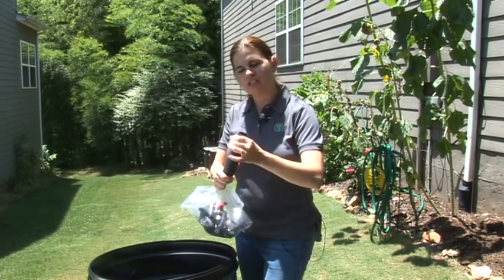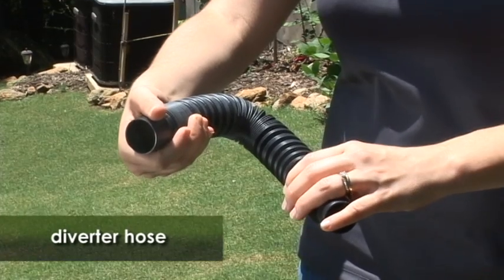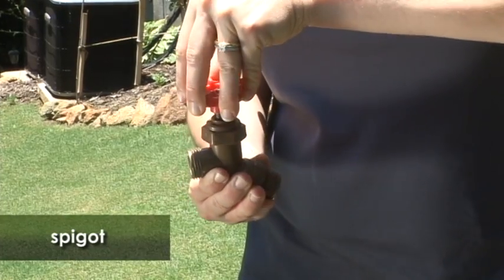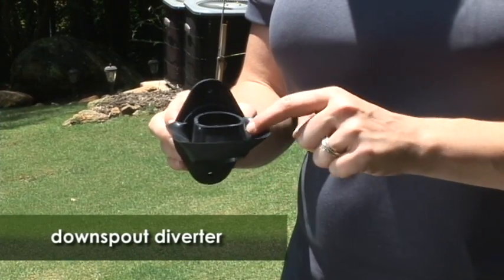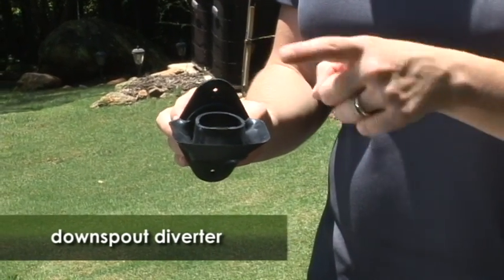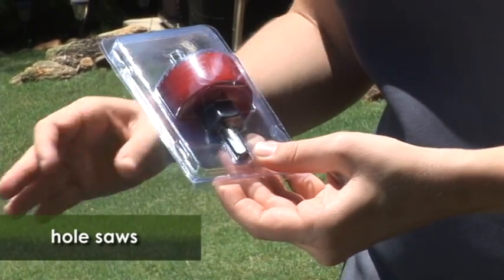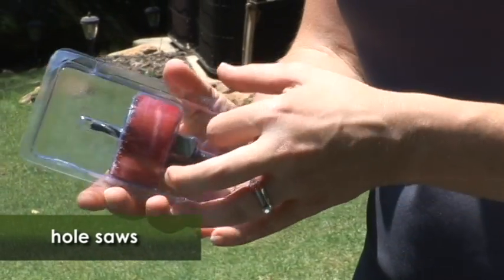You'll see that you have a flexible diverter hose for connecting into your downspout so that you have some variability in where you're going to place your rain barrel. You'll have your spigot to connect into your rain barrel. This is the downspout diverter, which allows water to enter into your rain barrel. When the rain barrel is full, the water will bypass through the hole rather than overflowing. Your rain barrel is supplied with hole saws needed to drill a hole into the barrel as well as into your downspout.